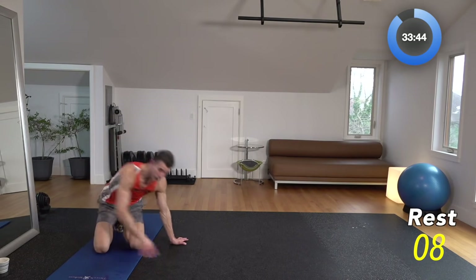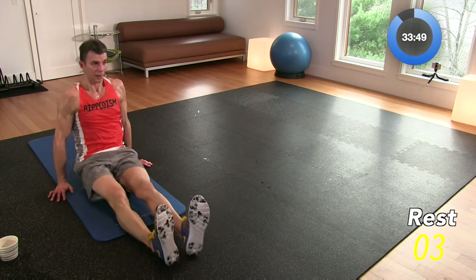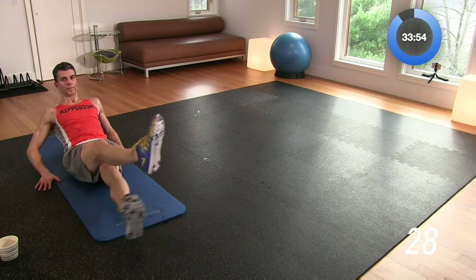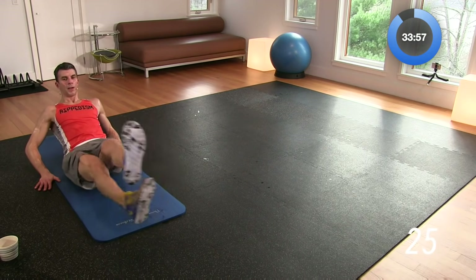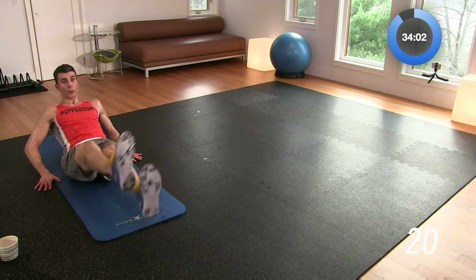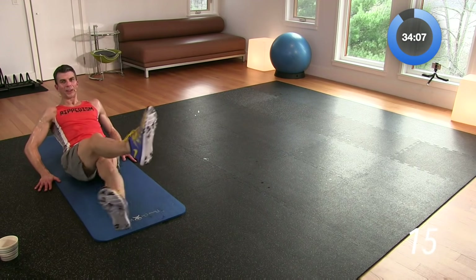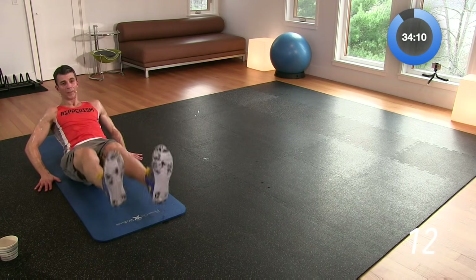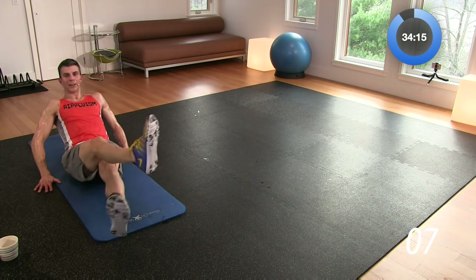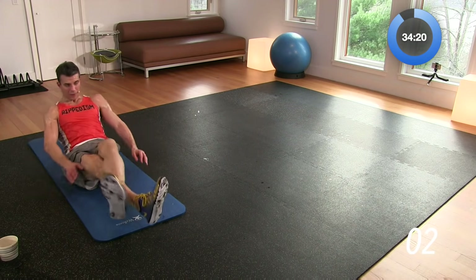Straight leg crisscross — this one's going to hurt. Chest up, feet out straight, crisscross — ready and go. Just like this. I remember this move from Rippedism 1, ab workout called the washboard. It was towards the end of that workout, just like it is now, and it burns every single time. This is a killer move for me — for some reason it hurts me every single time. But I'm pushing through. Break.